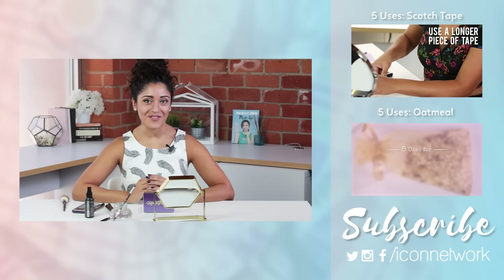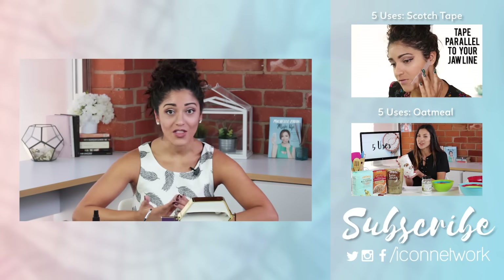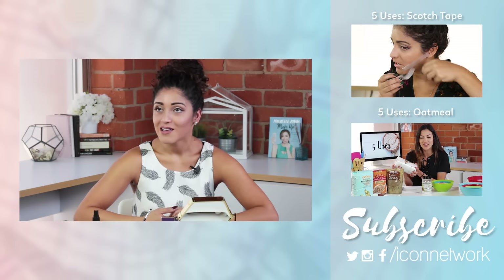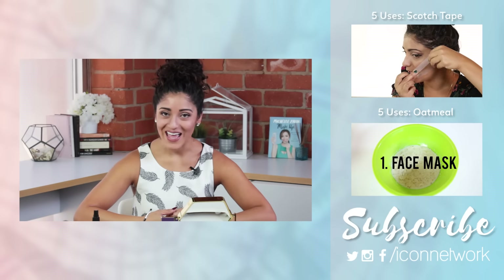Those are the five uses that you can do for eyeshadow. Try them at home. If you have other uses that you like, please like, comment, share this video, and tag a friend. As always, thank you so much for watching — I'll see you next time.